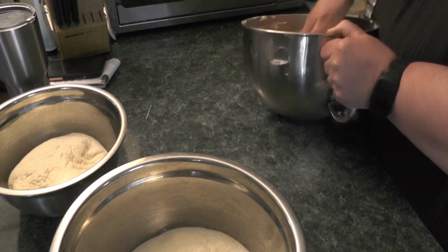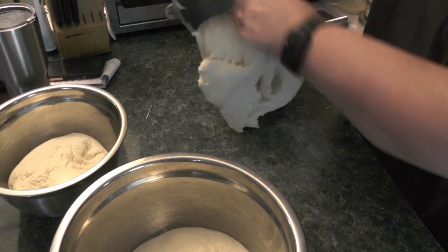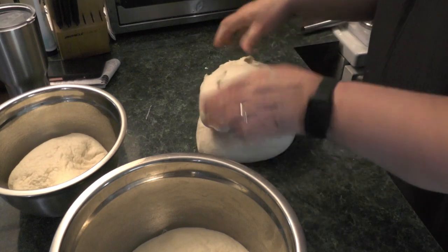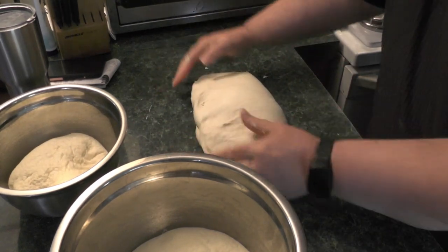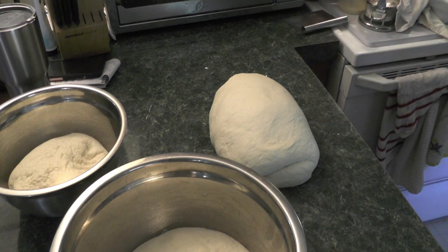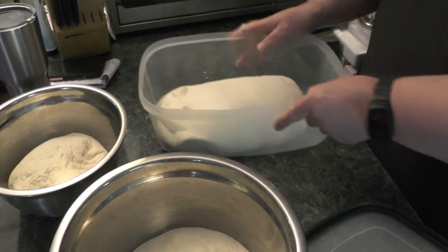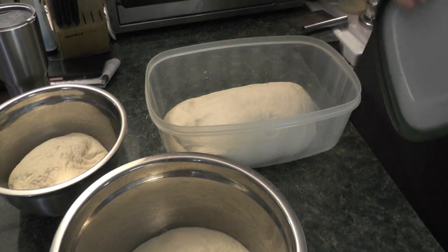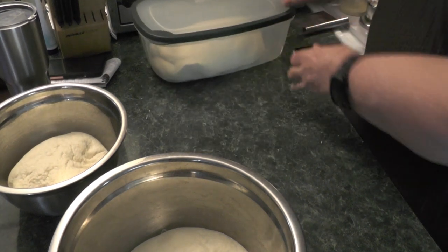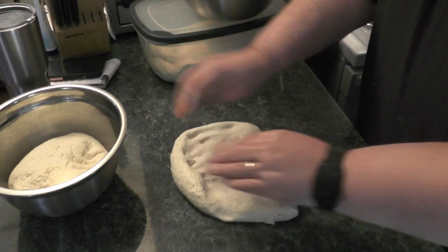I'm going to tackle some stretch and folds — a technique to develop the gluten where you stretch the dough and fold it over on itself — and the slap and fold again. I'm going to put this in a gigantic container and let it sit in the fridge, let it develop and rise. One issue was that in my fridge it got a little cold — the dough still rose because there's a good amount of yeast in there, but it was getting almost a little bit frozen.